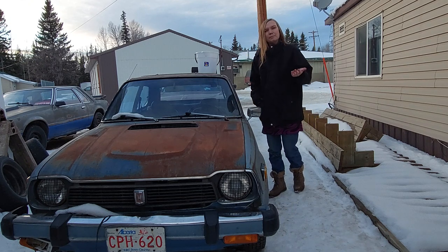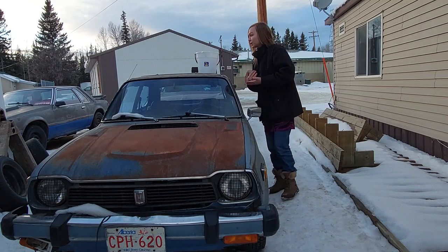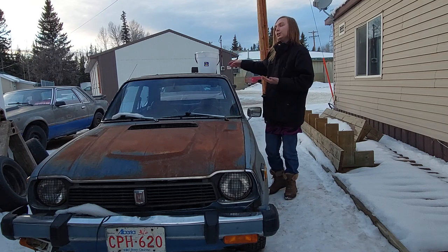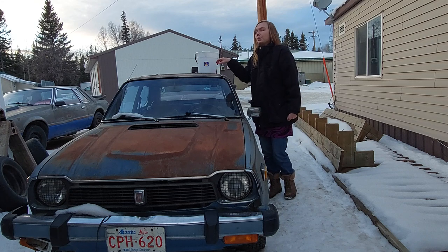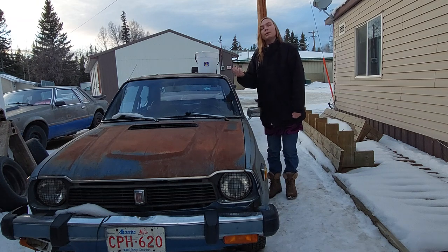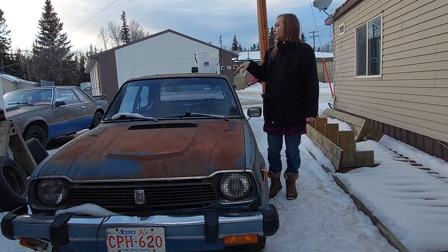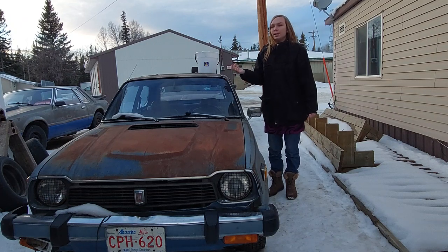I'm probably only going to have enough time to show you guys on these Civics. Here's the thing that was really cool: you can actually drain the fuel tanks in these without pulling out the tank. It has a drain plug similar to an oil pan, which is a pretty neat feature.